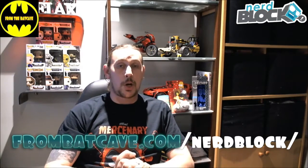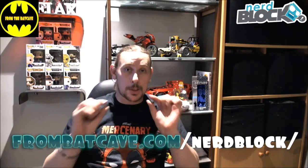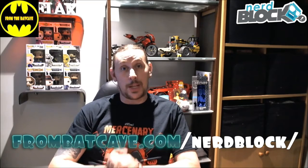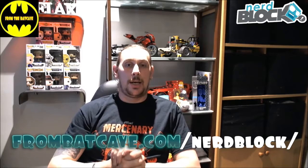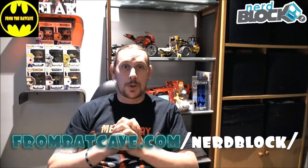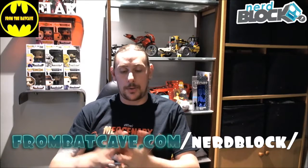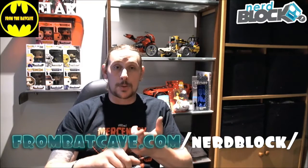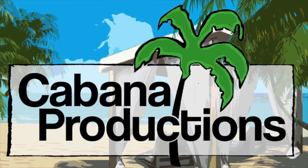What you can do for us is head over to www.fromthebatcave.com/nerdblock. If you sign up for a Nerd Block subscription through our website, we get a small portion as a thank you, which helps us improve the Bat Cave and the films and the stuff we love. Also, follow us on YouTube and Twitter, hit the subscribe button, hit the like button, follow these links. Thanks guys, have a good night. This has been a Cabana production.